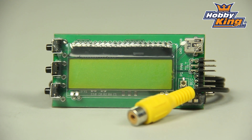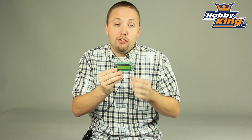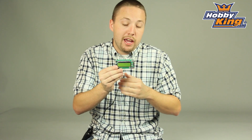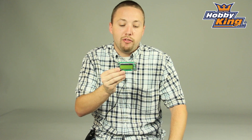It's a very cool product and as I mentioned this needs to work with the Hobbyking 5.8 gigahertz diversity receiver because it utilizes a special feature called the tracker link. This will connect and work with that Hobbyking receiver — a very good product for you guys wanting to do the OSD information with your FPV flights.